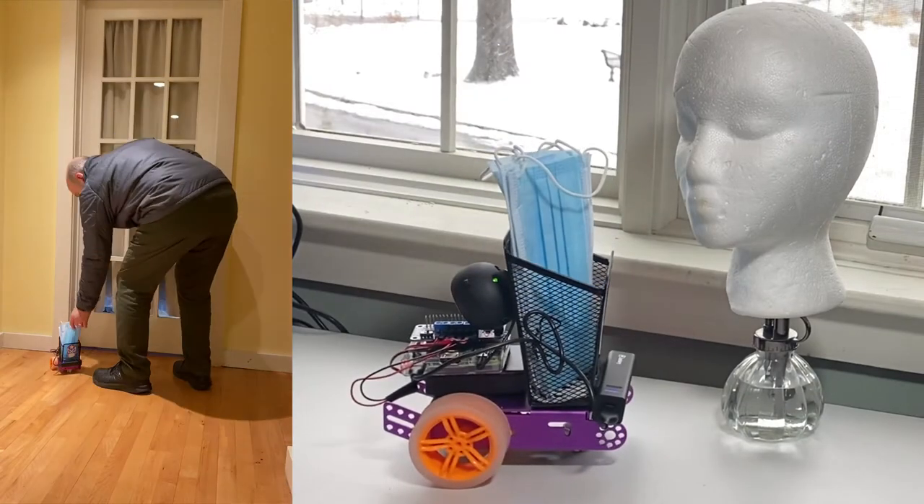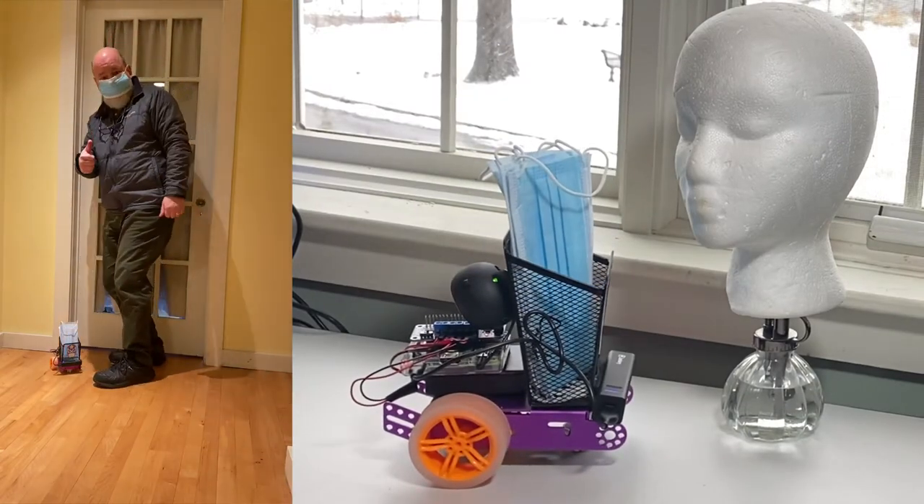Distribute masks to the maskless. Hello, friend. Masks are required. Take one if you need one, and thank you.